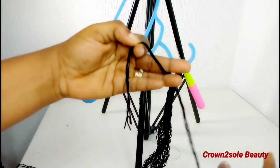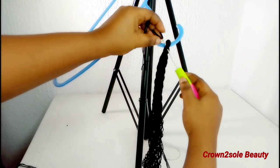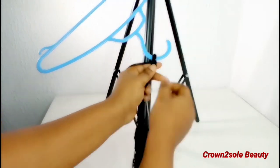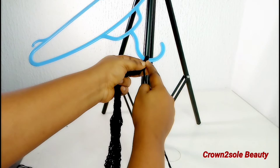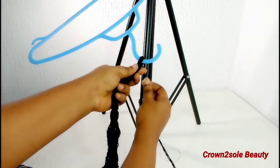Using your crochet needle, attach it at the center of your loop, then go ahead and pull one side of your yarn thread through the loop. Make sure one side is totally longer than the other side, then attach the short piece of your yarn thread to the straight braiding hair.